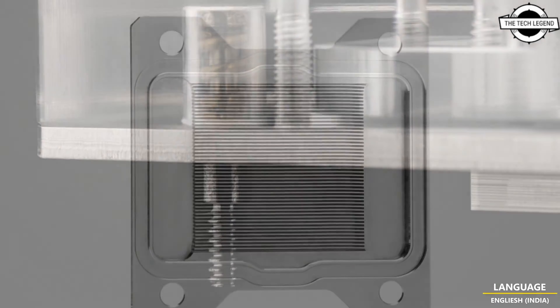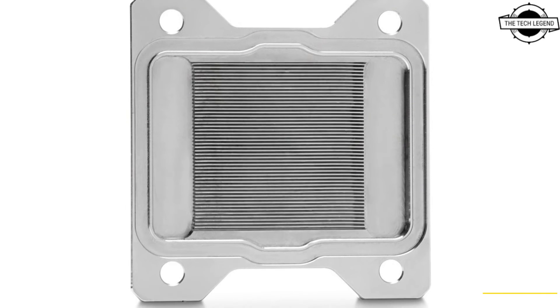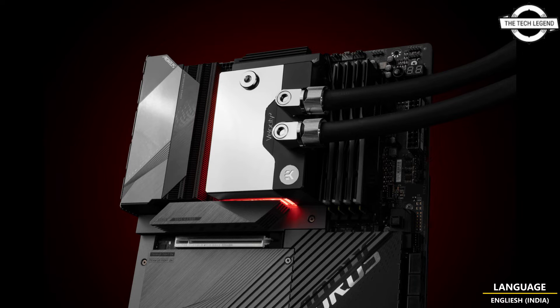The product combines the Velocity Square CPU water block, a genuine DDC 4.2 PWM pump with a reservoir, and a DDC heat sink — all contained in an assembly significantly smaller than the sum of its parts. That's a total of four products in the footprint of a single CPU water block.